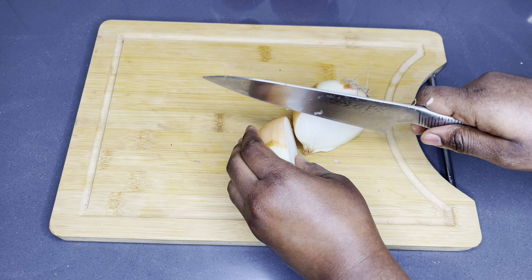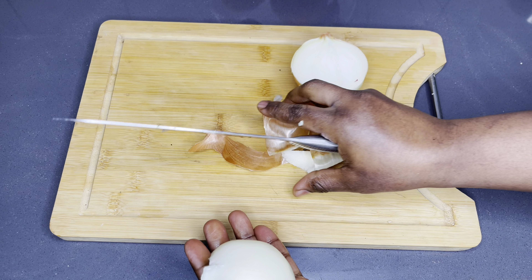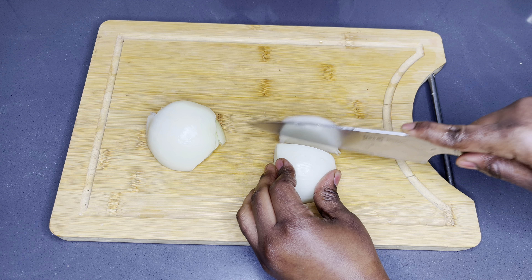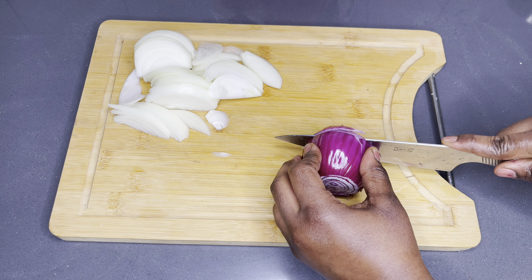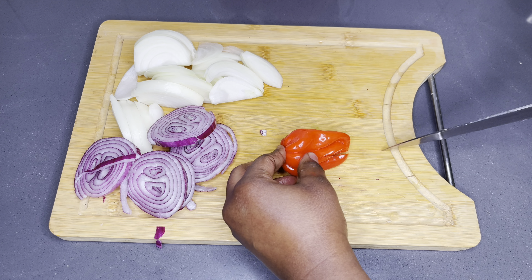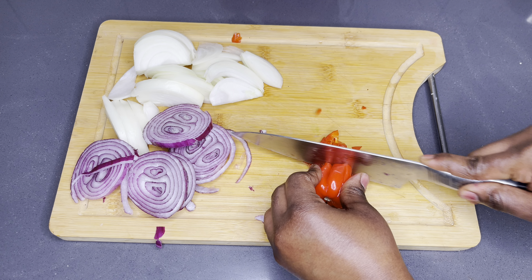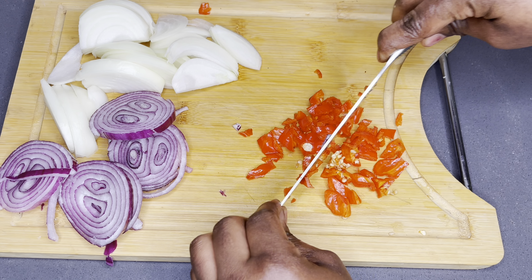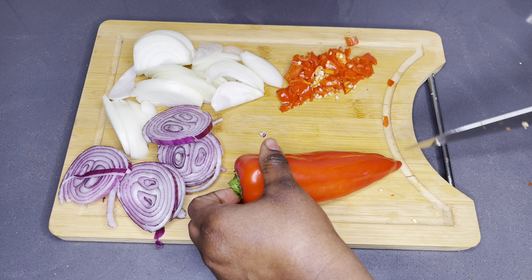While waiting, I'll go ahead and prep all my other ingredients. I'll start by cutting my onions — I'm using one large yellow onion. Once done, I'll cut my medium-sized red onions as well, which are solely for garnishing and flavor. What I love about this recipe is everything needs to be chopped — you do not have to blend anything at all. I'm also going to cut one habanero pepper, and then chop some red bell Anaheim peppers. They were so nice and big — I'm just going to cut each one and set them aside.